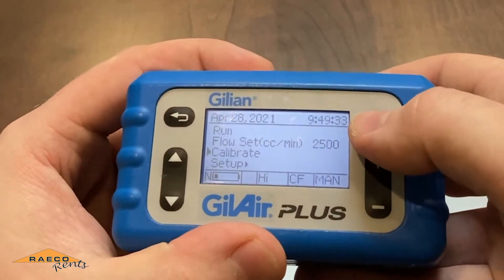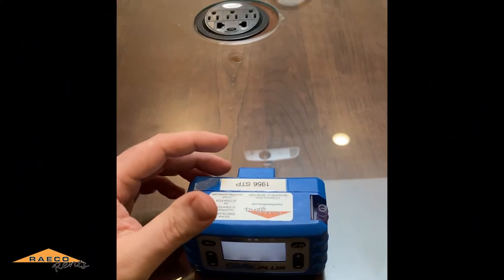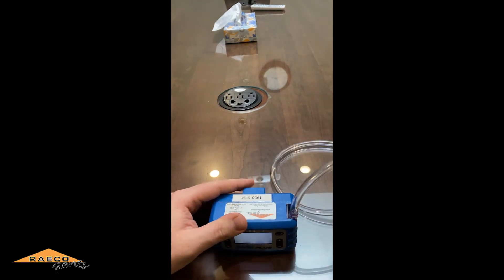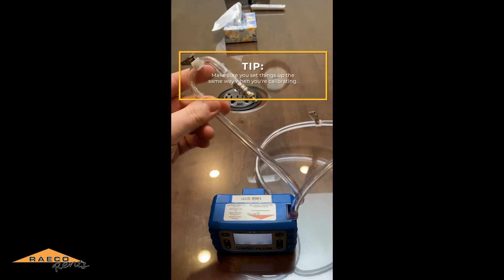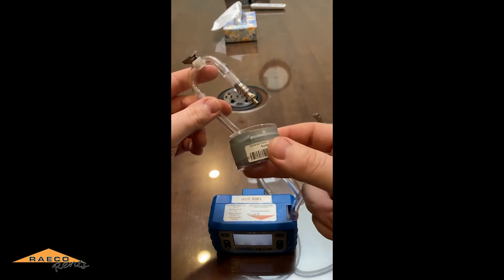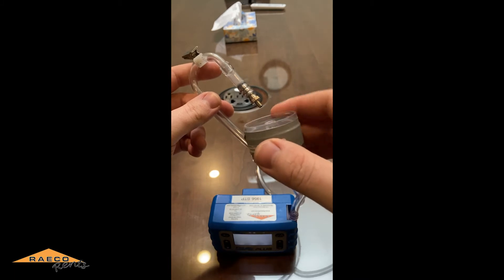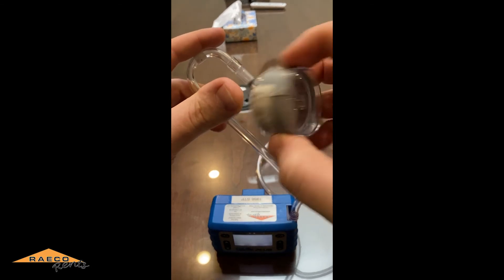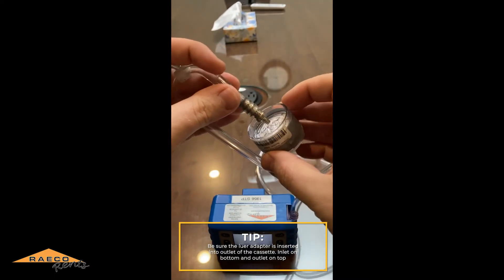Then we'll go to the calibrate menu and it will start running. We want to hook this up with our sample train — however you're going to be sampling with the employee, you want to set things up the same way when calibrating. Use a calibration cassette — the same type you use for sampling, but keep one dedicated only for calibration for all your pumps since it won't be a sample. Make sure the inlet is on the bottom and the outlet is on top.